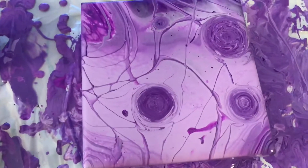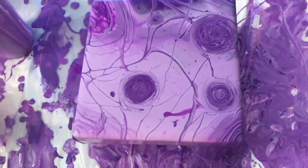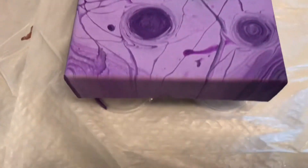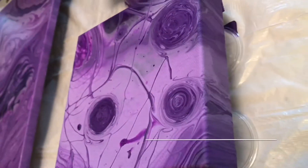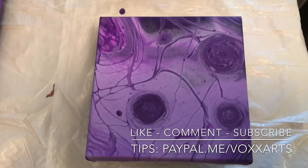So that's what I got out of it — thought it looked really cool. I'm not sure I could recreate it if I tried. I did do a little bit different mix on my paint this time: one part glue, two parts Floetrol, two parts paint, and it was a really thick mix that I was using. Anyway, I hope you like it. Happy painting!